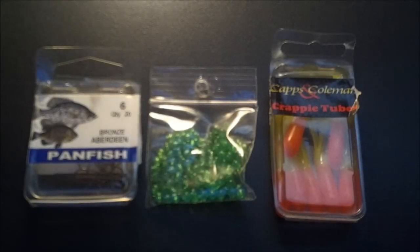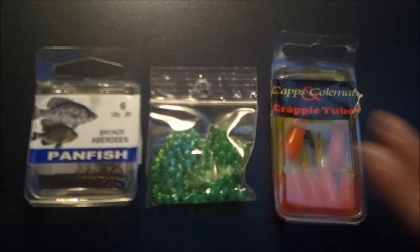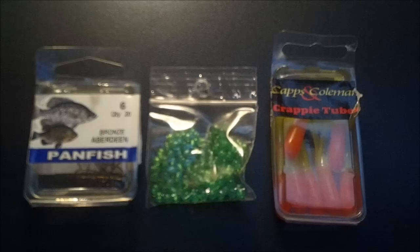Hey guys, thanks for tuning in to another episode of Fishing with Outdoor Kid A7. And in this episode, I'm going to be showing you guys how to rig up a crappie tube.